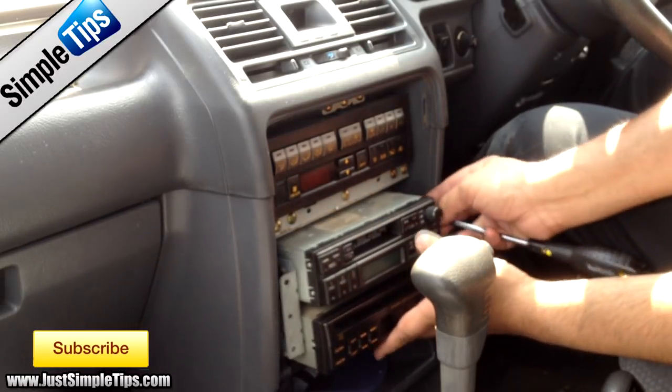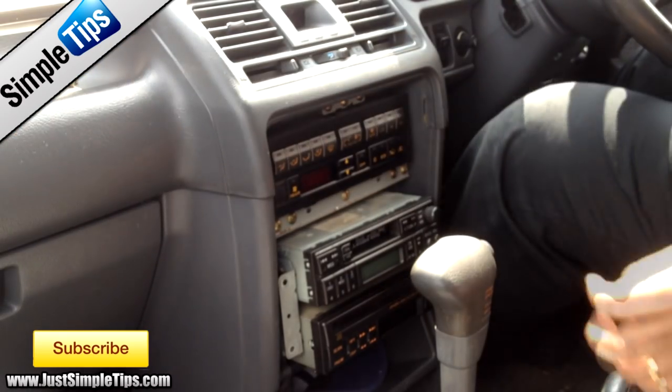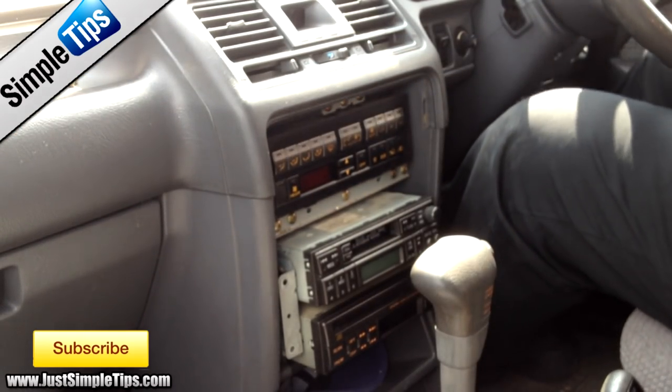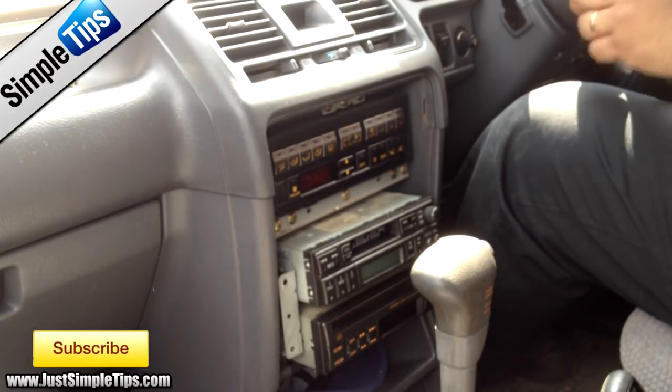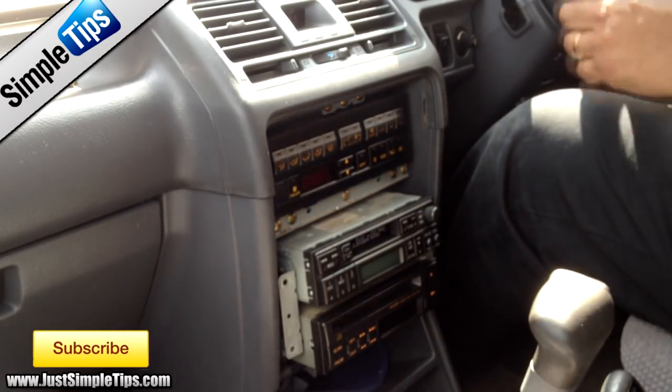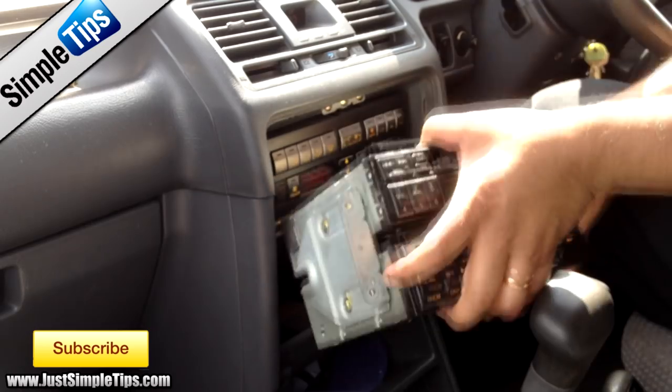And that's now the stereo loose away. As this is an automatic, you need to put it into neutral and remove the stereo itself.